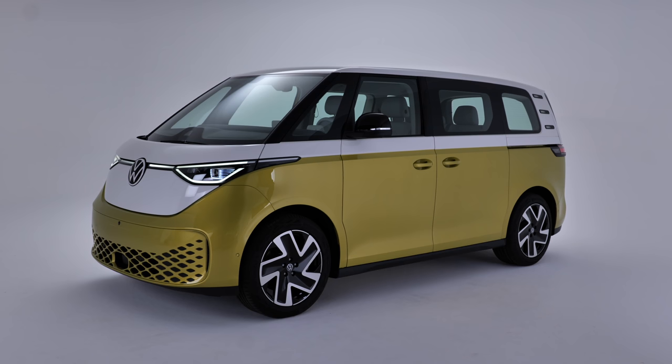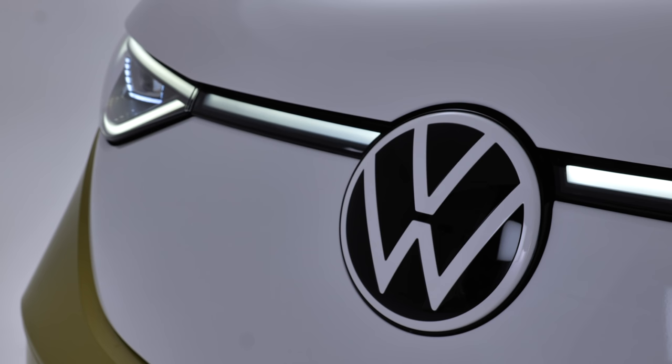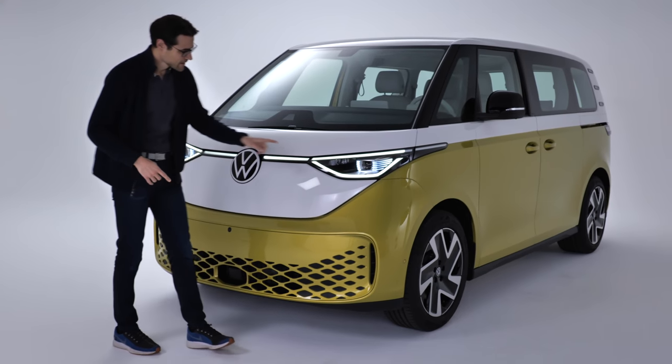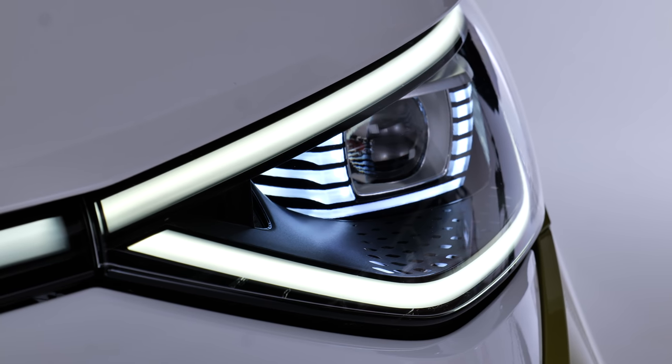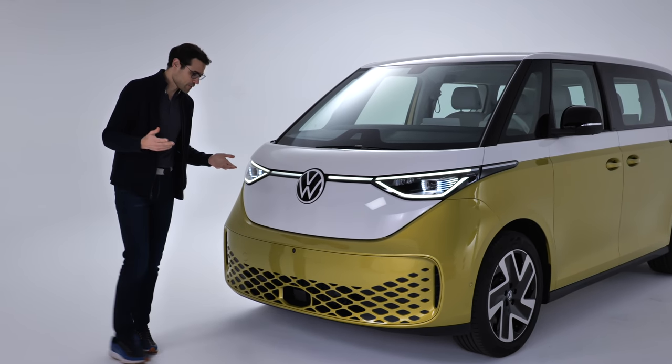You can see here very short front overhangs, and it has this retro look — huge VW logo here in the front, light strip going all the way through. LED is standard. This is an option, and you can also get this two-tone color, but you can also get a uni color if you like.